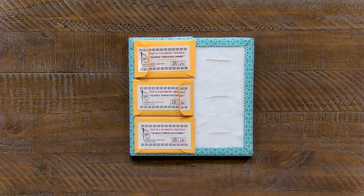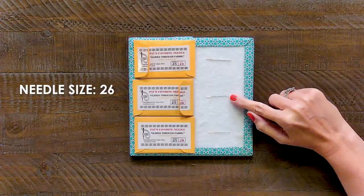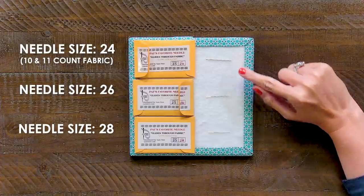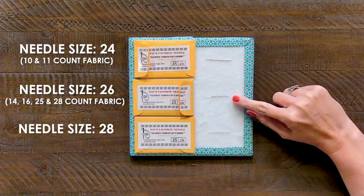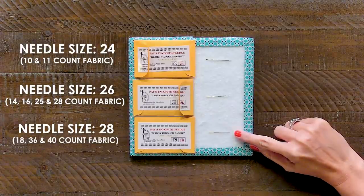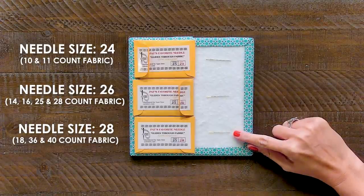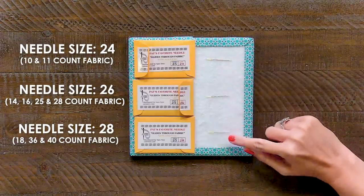Our second question is asking about needle size. We recommended a size 26 for this project and our customer would like to know when you would use a size 24 or a 28. I would recommend using a size 24 needle with 10 count or 11 count fabric. I would recommend a size 26 with a 14 count, 16 count, 25 count, and 28 count. I would recommend size 28 on your higher count, like 18 count, 36 count, and 40 count. Your size 24 needle is gonna be your fattest and your longest. Your size 28 is gonna be your shortest and your skinniest. So you can see the eye of the needle on the size 24 is much, much bigger than your 28.